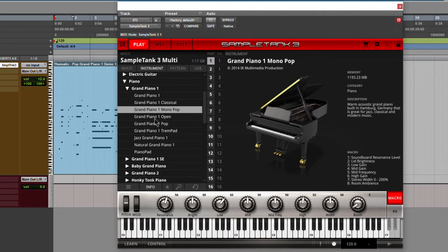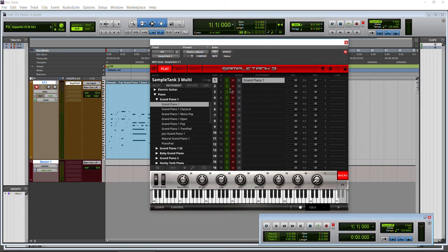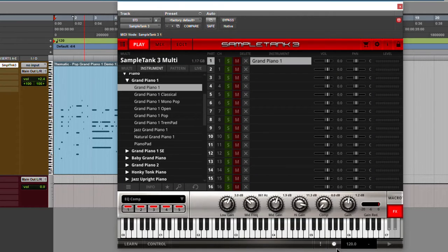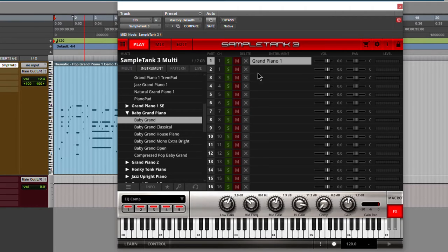We're not going to go down to the mono, pop, open, or trim pad variations — those are just variations on the main piano. You can tell that because it's already loaded. If I load up the pop version, it loads really, really quickly, and we still have 1.17 gigs loaded. The effects will be a little bit different versus the Grand Piano 1, but it's essentially the same piano, just a variation. That holds true for the rest — there's a main Baby Grand, a main Grand 2, and so on.